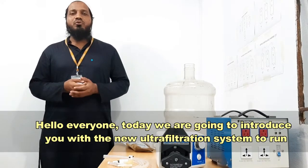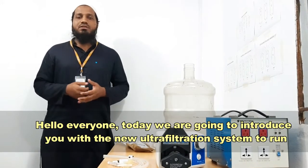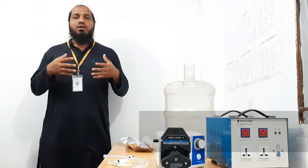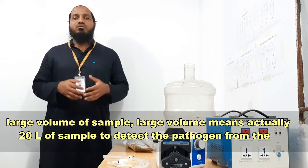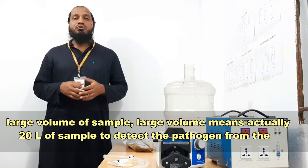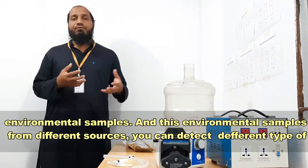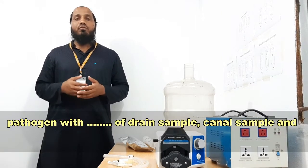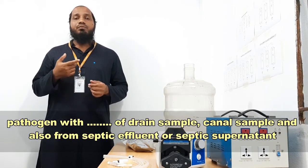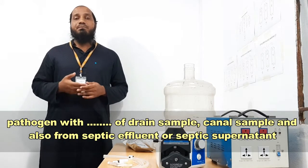Hello everyone. Today we are going to introduce you to the new ultrafiltration system to run a large pool of samples — actually about 20 liters of samples — to detect pathogens from incremental samples. These incremental samples are from different sources: you can detect different types of pathogens from canal samples and also from septic influent or septic supernatant.